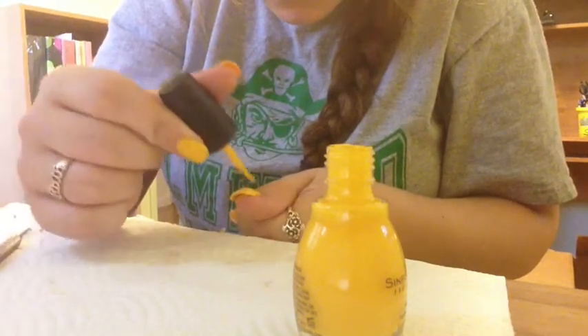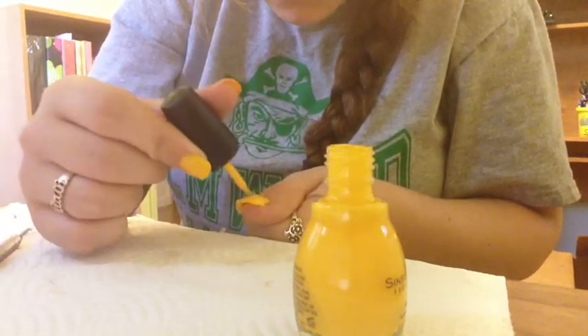After three coats I have to use my nail polish remover to clean up around the edges and let it dry.